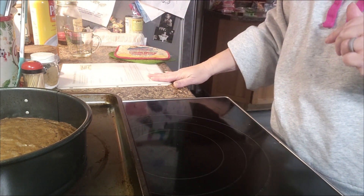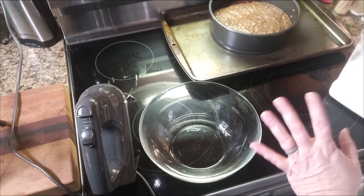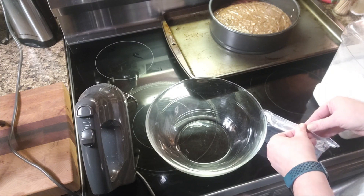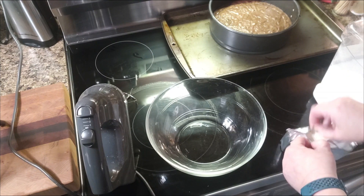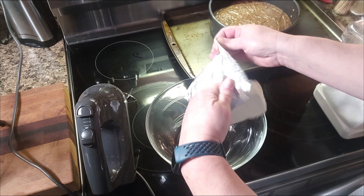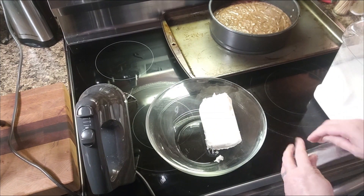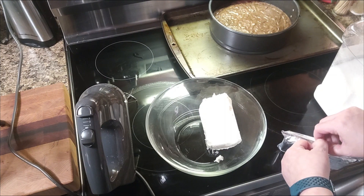Let me go grab the stuff that we need for our cheesecake mixture. I've got everything out here and this is going to come together really really quick. I have two eight-ounce blocks of cream cheese. I love quick and easy recipes, and this cheesecake has proven to be one of those. My cream cheese has been sitting out coming up to room temp, so it is good and soft.